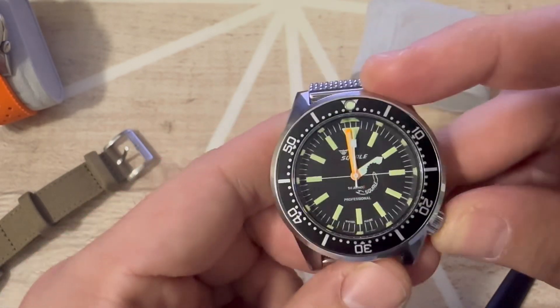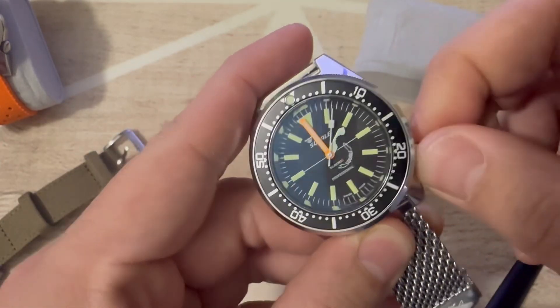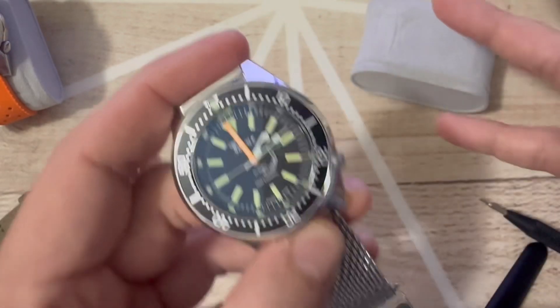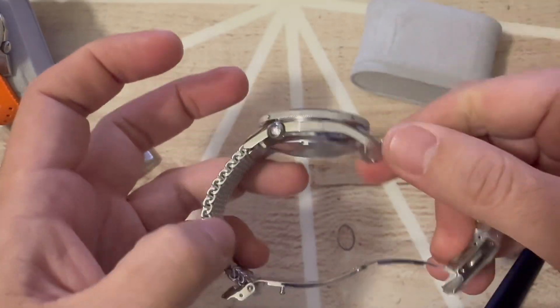What I do know is that I bought a full-price watch that doesn't work for its intended purpose, which is diving. I wouldn't go diving with a lume problem like that. It's a pity because I love the collaboration and I love the watch. It's a classical Squale, and I love Squale. I just don't really understand why they make these types of mistakes. It's really a bummer.